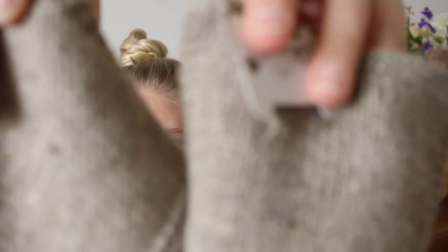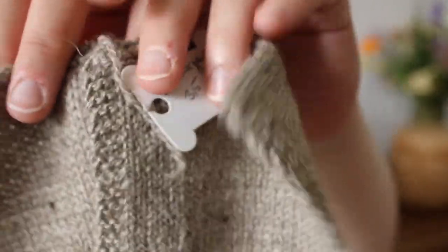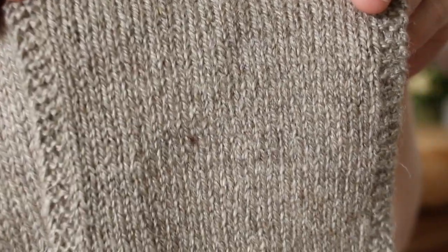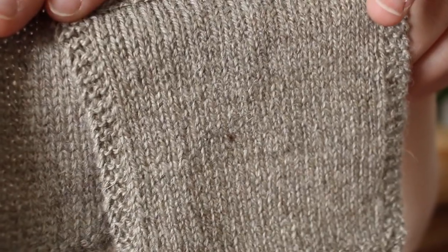This is how the yarn looks in some swatches — I show this in more depth in the dedicated video that I'll also link below, in case you're curious about samples, swatches, and all the backstory. In that dedicated video I also share a couple of pattern suggestions, so I definitely recommend checking it out.